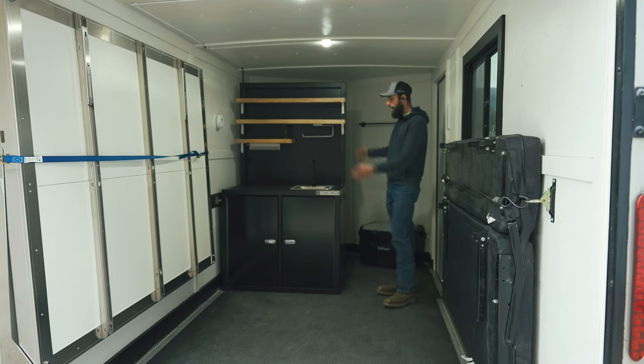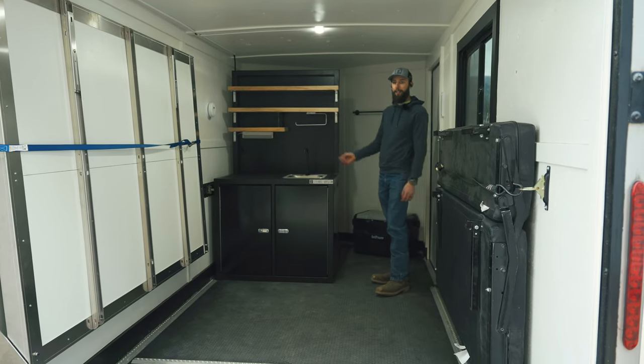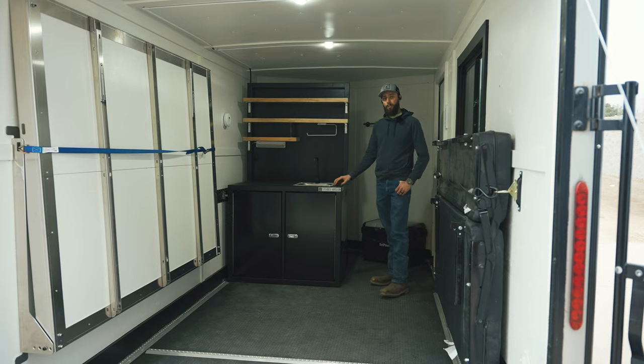For specifics, this kitchen only weighs 150 pounds — that is less than a dirt bike, about two or three mountain bikes. And it also has an included solar system inside the base of this module.